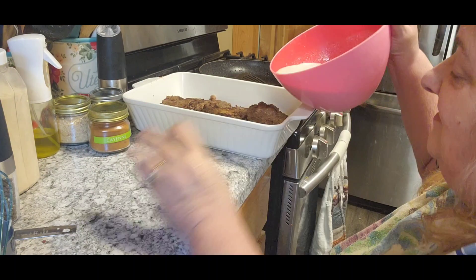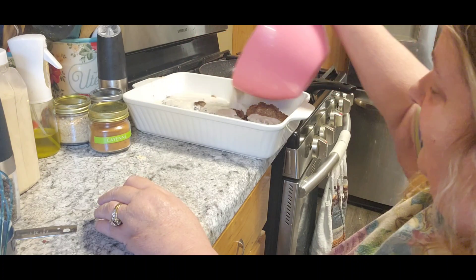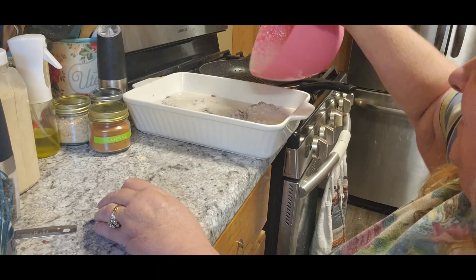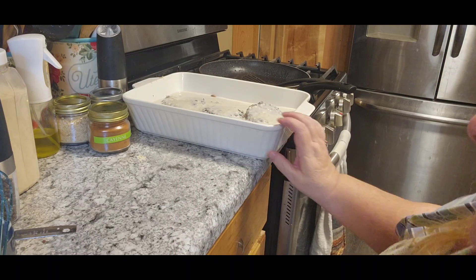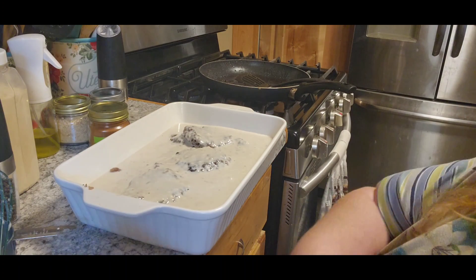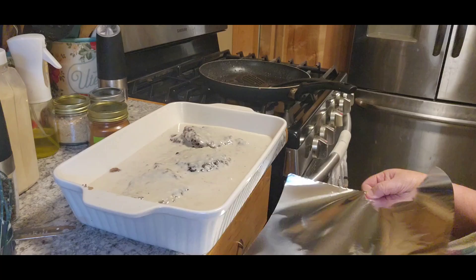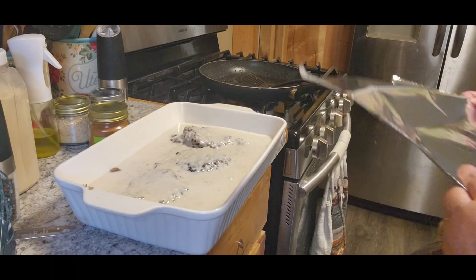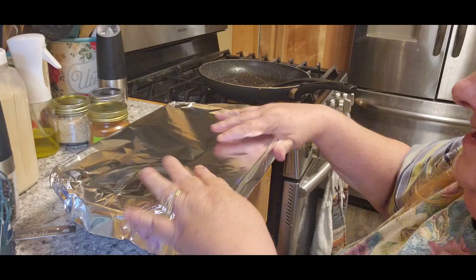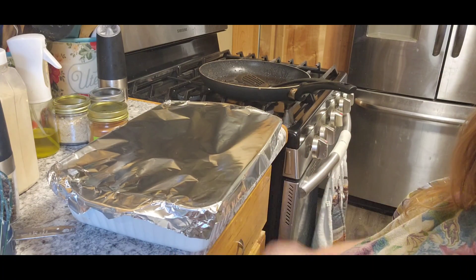Now you're going to pour this over the hamburger steaks. Look at that — beautiful, isn't that pretty? And then we're going to put aluminum foil over it. My stove is preheated to 350, and I'm going to put this in the oven for 30 minutes.